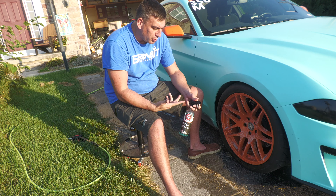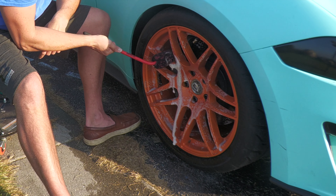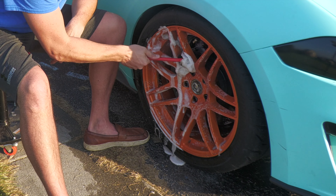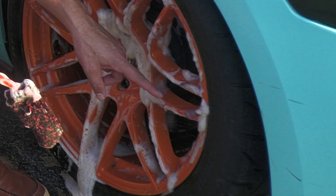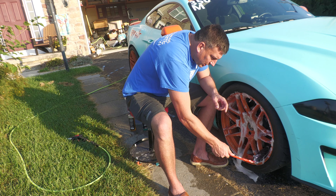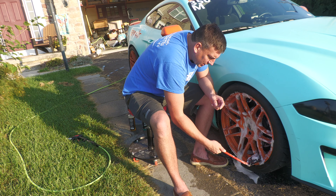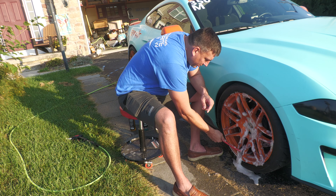This smells better when you're just spraying it, you can really smell it. One thing you'll notice — I'll zoom in here — you can see that it does have iron remover in it, it's turning purple. So if that's something you like to see, this is one of the wheel cleaners for you. Me, I don't mind either way — most of the time I clean the wheels enough where there's not that much buildup. You can hear it working.